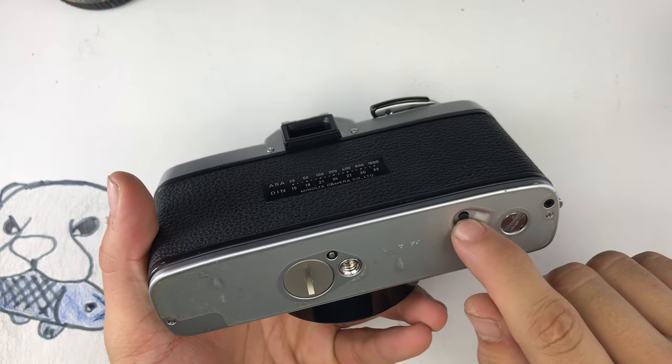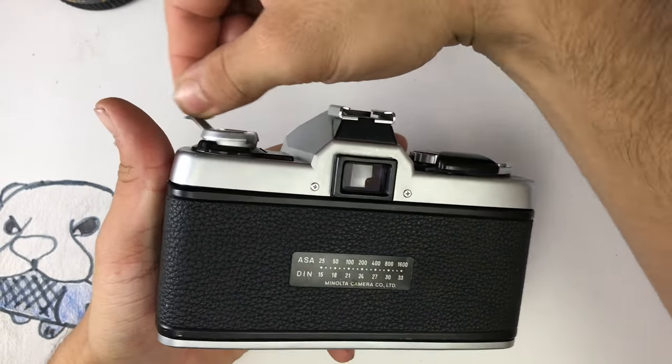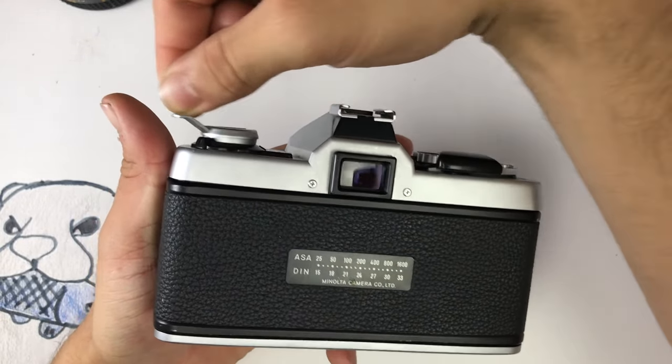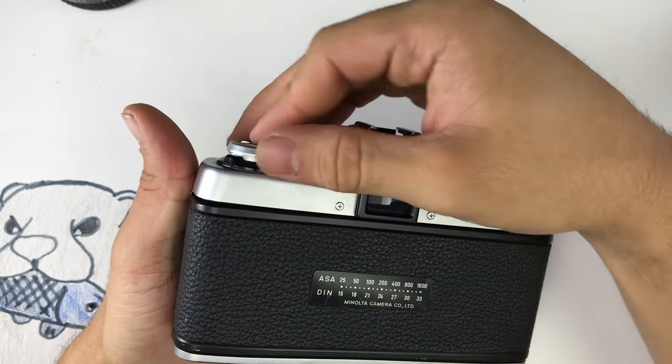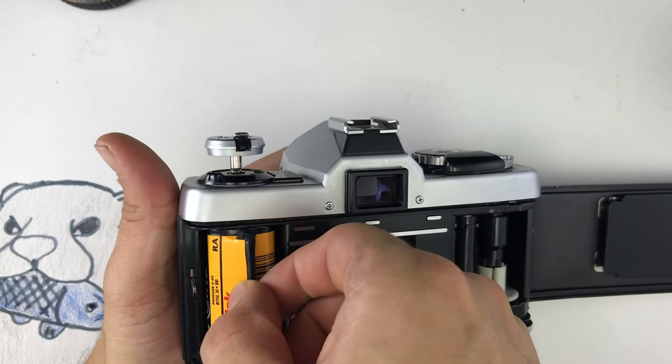When you are done with the roll, press on the bottom button to release it. Use the rewind knob to wind the film back into the roll. Turn until there is no more tension on it. When you are done winding it, all the film should be in the roll so you can go ahead and open the door.